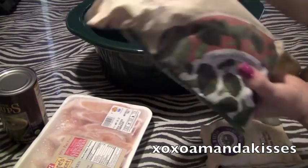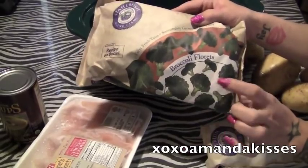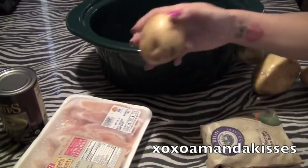And then you're going to need some broccoli. I like using frozen broccoli a little bit better, but you can use really whatever you want. And then some potatoes.